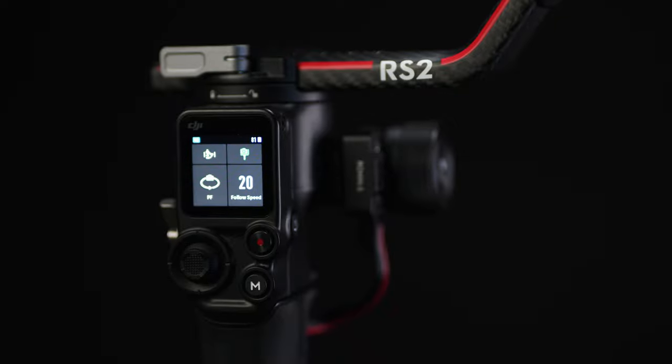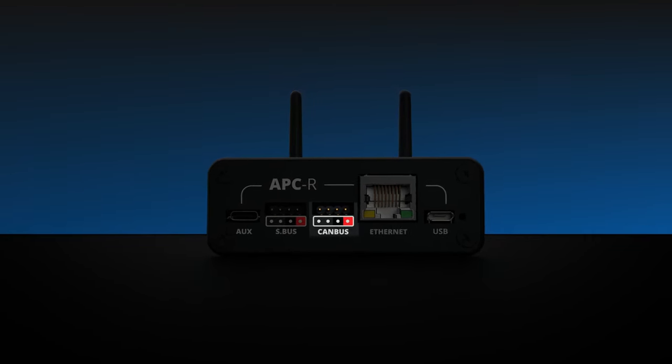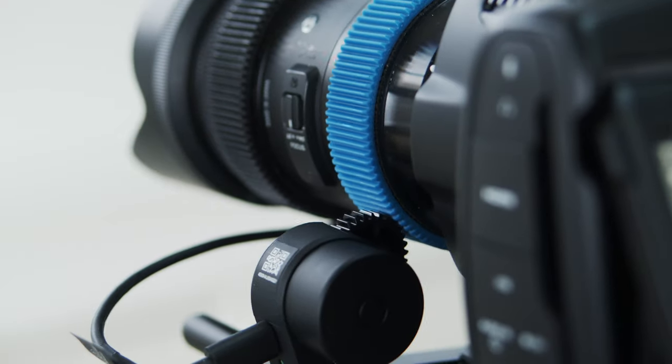If you plan to use the APCR with the latest DJI RS2 gimbal, you can access additional features thanks to the canvas ports of the APCR. The first is the ability to control the DJI focus motor in addition to the pan, tilt, and roll motors, which means you can use that DJI focus motor to control the zoom of the vast majority of lenses out there — you aren't restricted to lenses that have internal zoom servos.